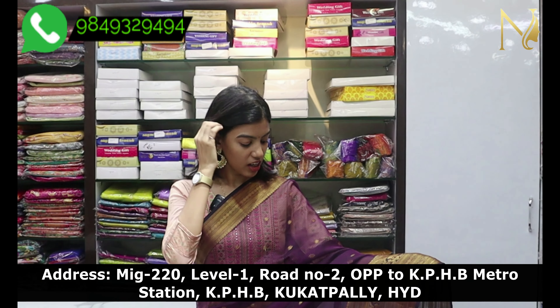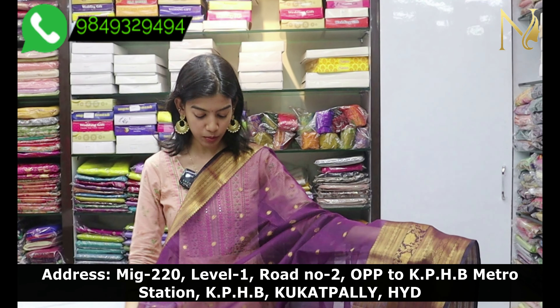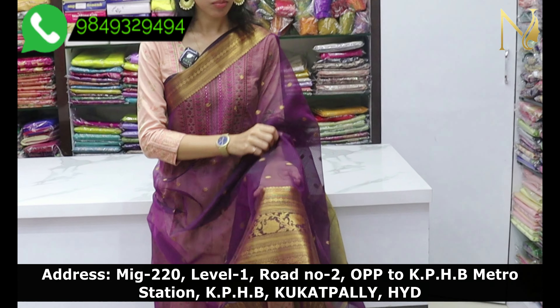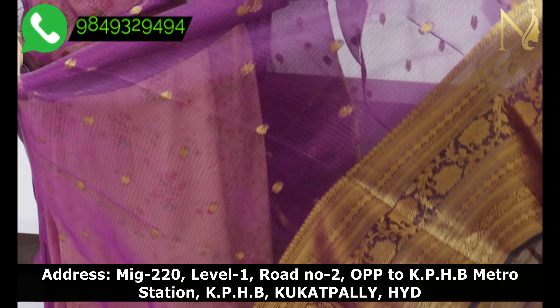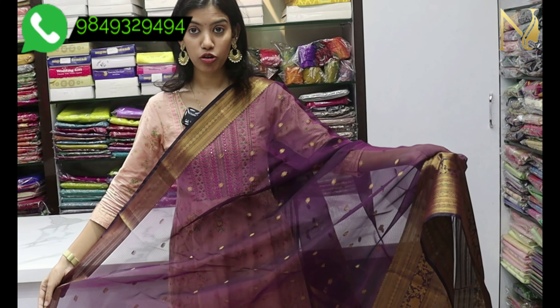The first sari we bought is in purple. The sari body is purple. It has a paper weight and it is very comfortable and soft fabric.